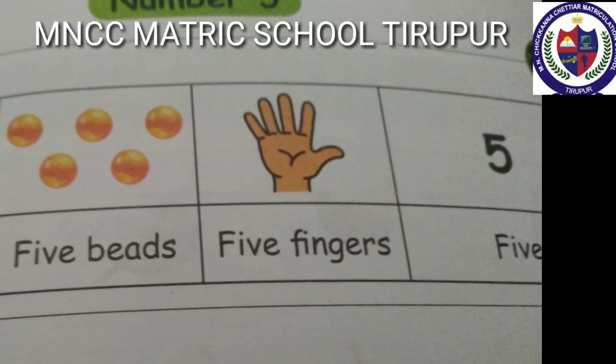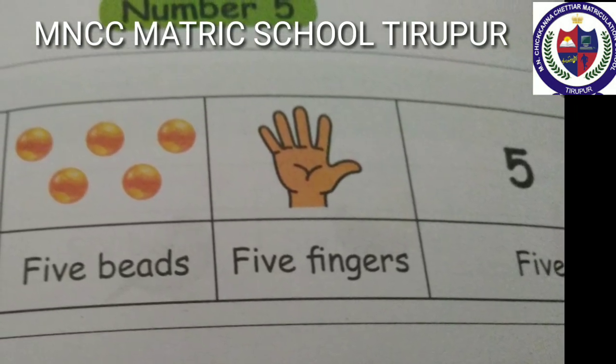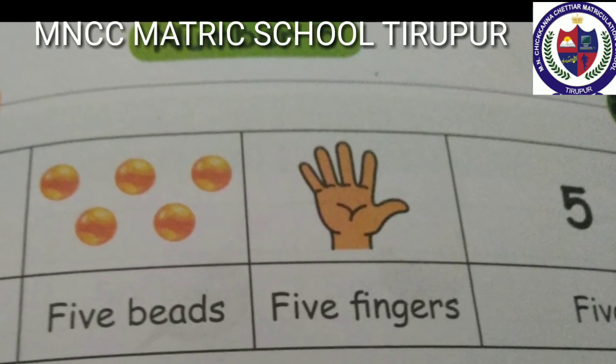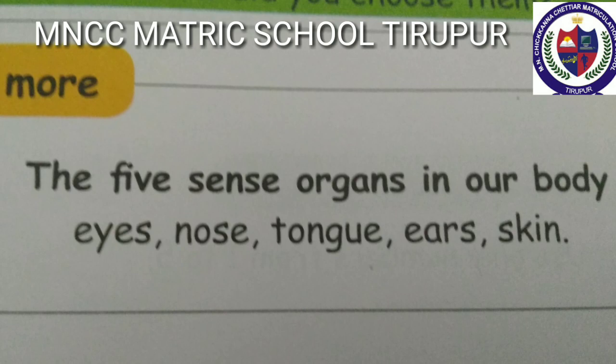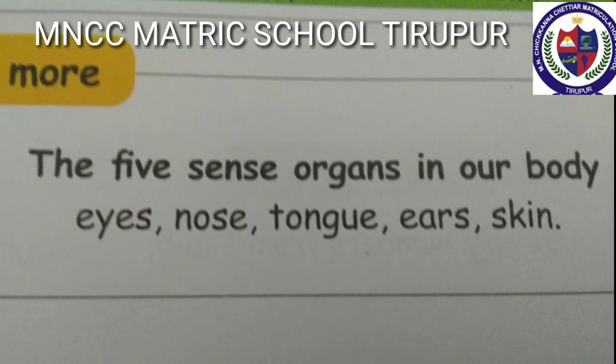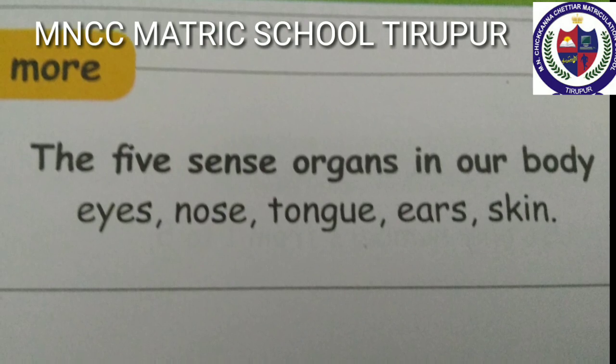Number five: five objects, five beads, five fingers — five. F-I-V-E, 5. The five sense organs in our body: eyes, nose, tongue, ears, skin.